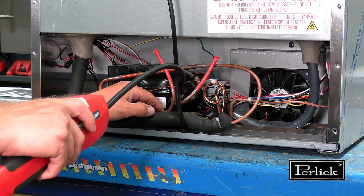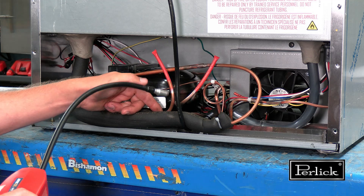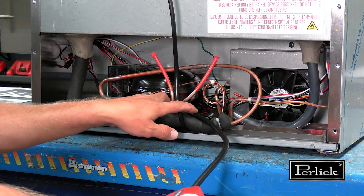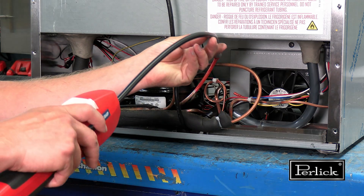The assumption is the unit is off and the system has equalized pressure. The low side of the system operates in a vacuum, so a leak would not be detected on the low side.